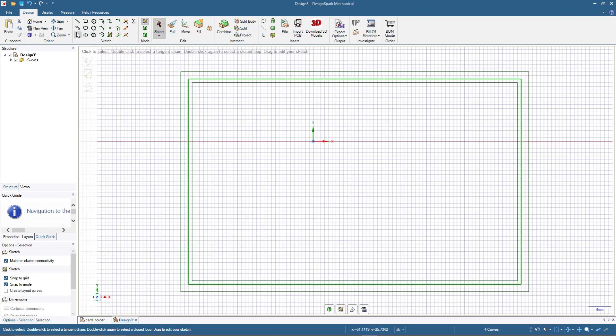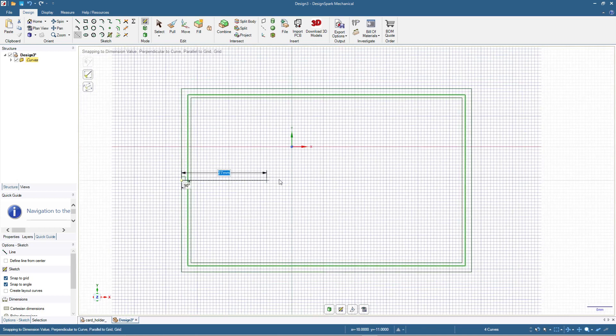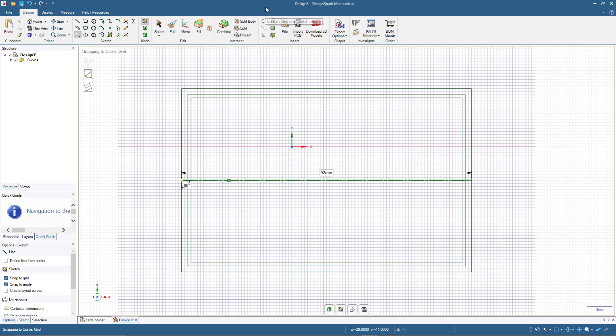Next I'll click the Construction Line tool and we are going to make a line at the center — it shows a small triangle, so click from that midpoint to the opposite midpoint so we have a line at the center of this rectangle. Then we right-click on this line and set it as a mirror line. Now everything we do on one side of the design will also be reflected on the other side.